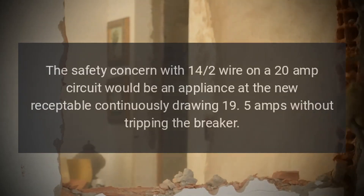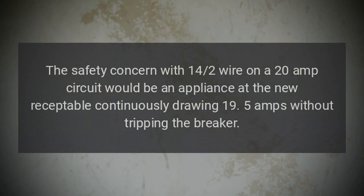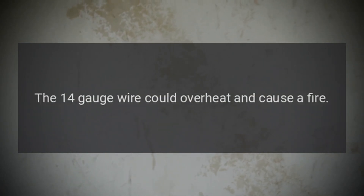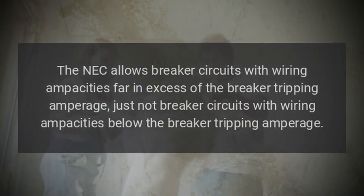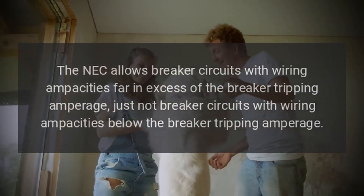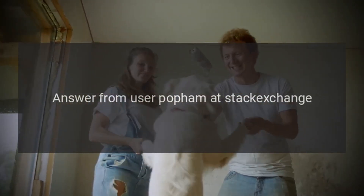The safety concern with 14/2 wire on a 20 amp circuit would be an appliance at the new receptacle continuously drawing 19.5 amps without tripping the breaker — the 14 gauge wire could overheat and cause a fire. The NEC allows breaker circuits with wiring ampacities far in excess of the breaker tripping amperage, just not breaker circuits with wiring ampacities below the breaker tripping amperage. Answer from user Pop Them at Stack Exchange.